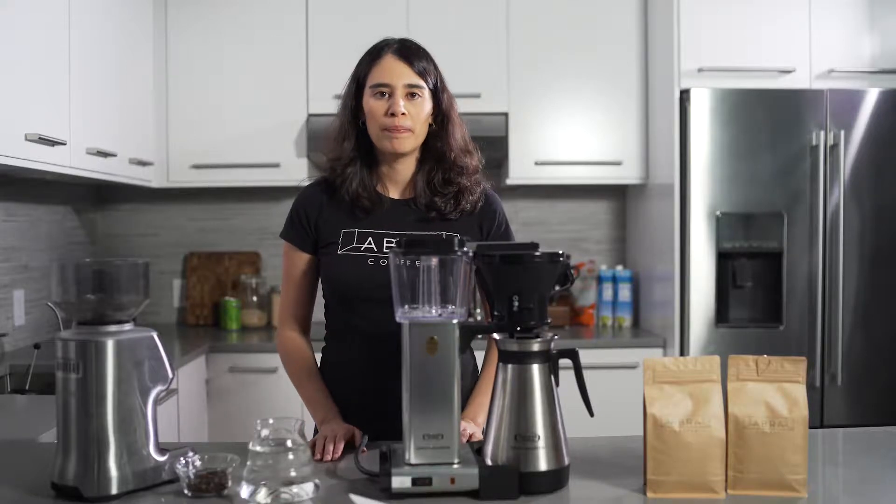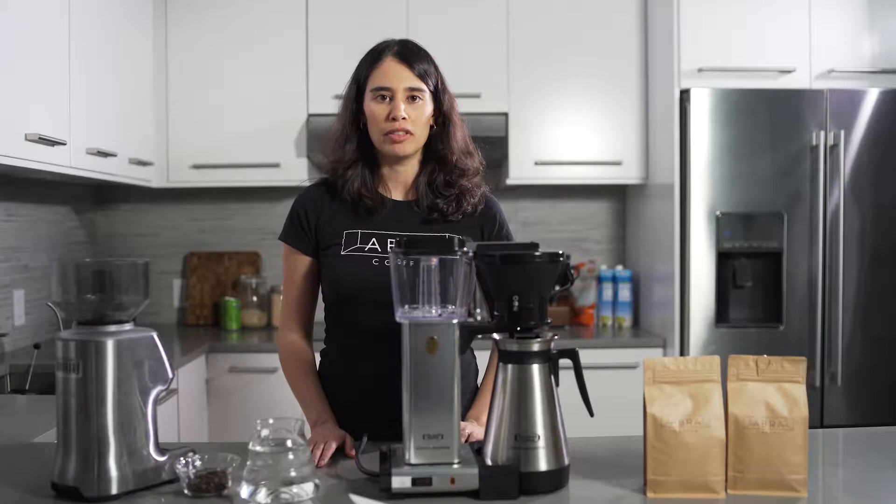Hi, I'm Paola from Abre Coffee and I'm going to show you how to use a drip coffee maker with our coffee.